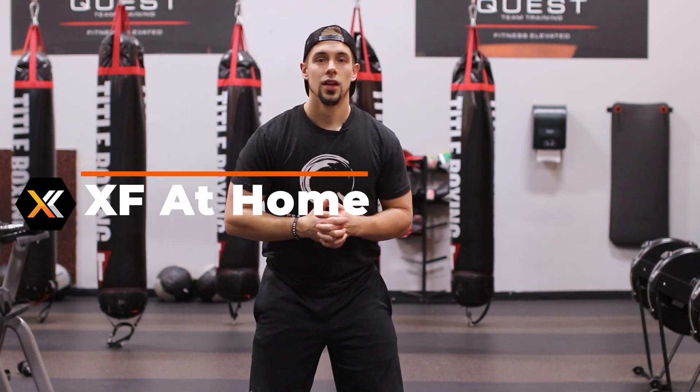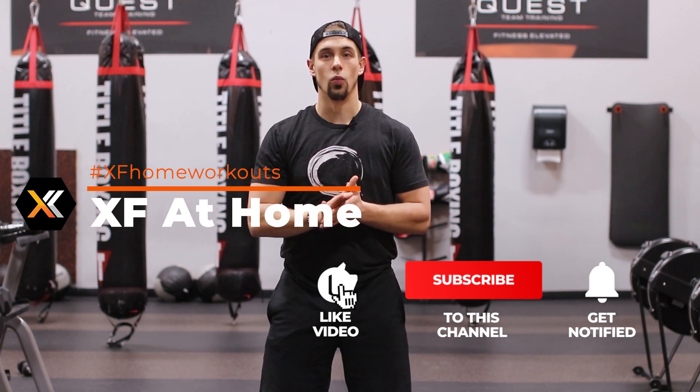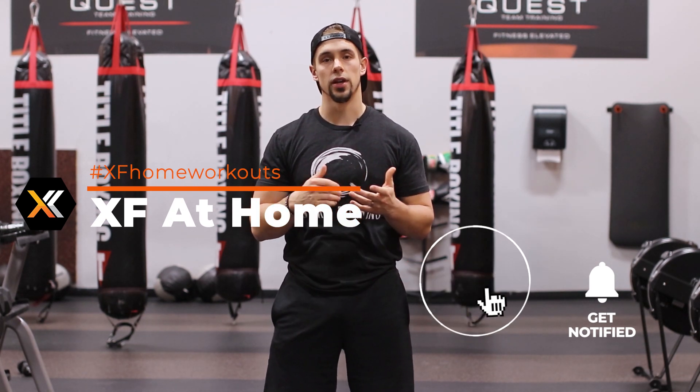Hey guys, Coach Brandon coming to you here. We're going to be demonstrating XF home workouts — hashtag XF home workouts, XF at home — to make sure that we take care of you with not only your regular workouts, but some strength training.